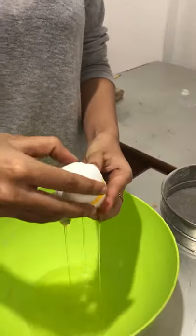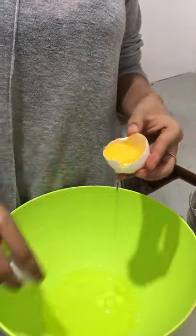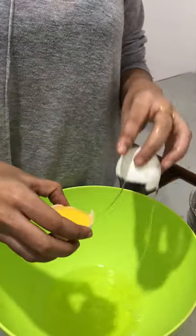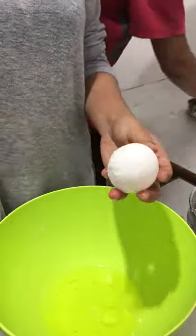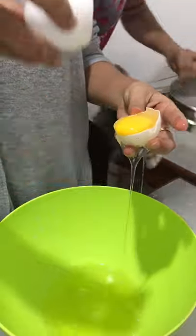Right now I'm going to crack four eggs and separate them. Make sure you get all the egg whites in without any egg yolks, because that could spoil your batter. It won't let the egg whites lift.